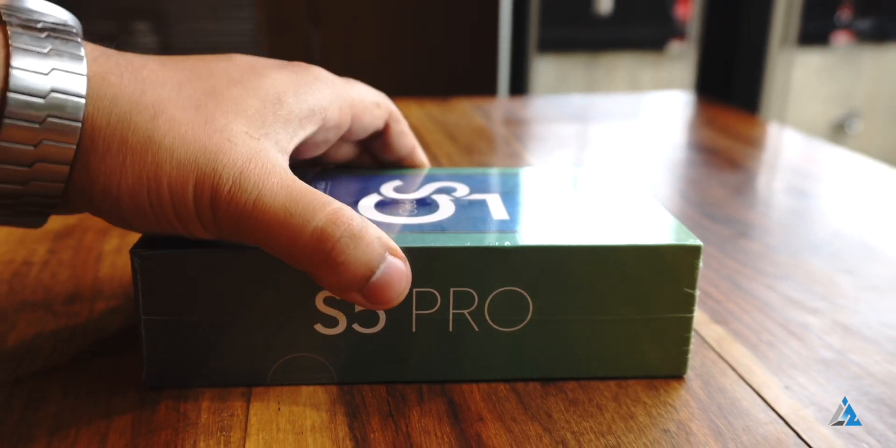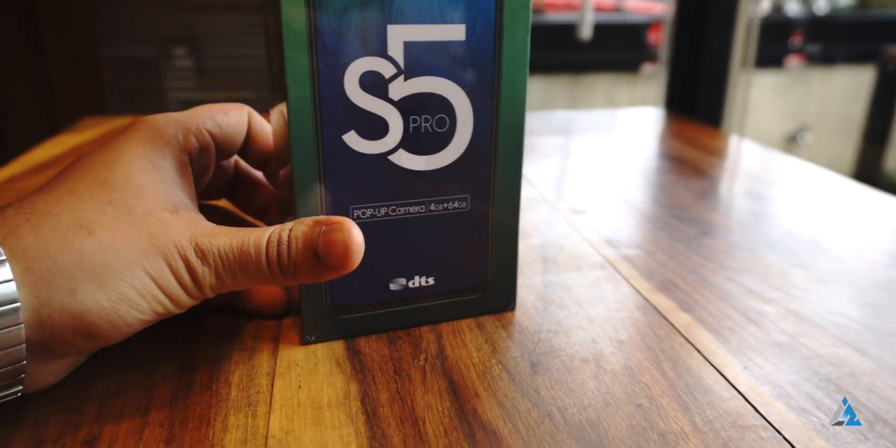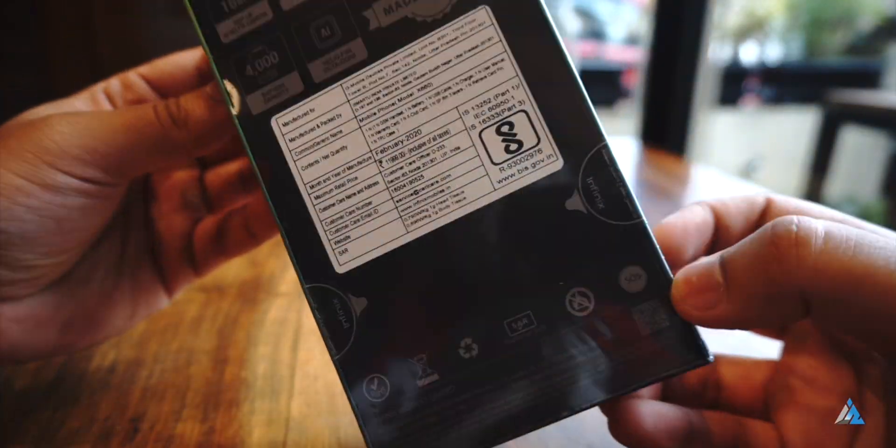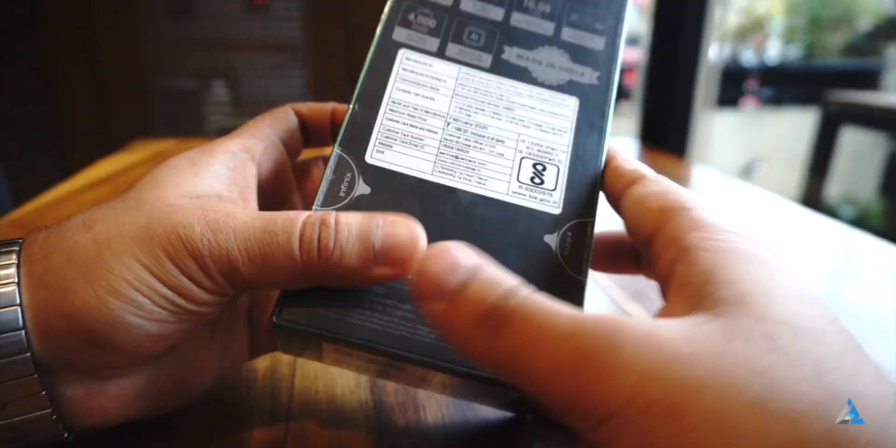Hello folks, this is Ayatan Najah from InspiredRice.com and today we are going to talk about the Infinix S5 Pro. Let's just start with the unboxing.